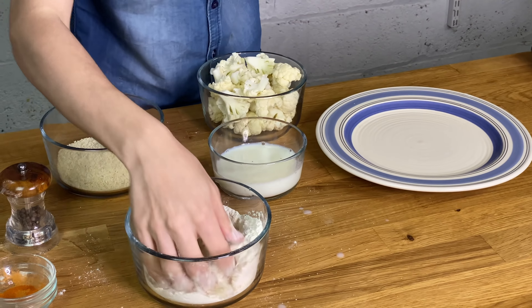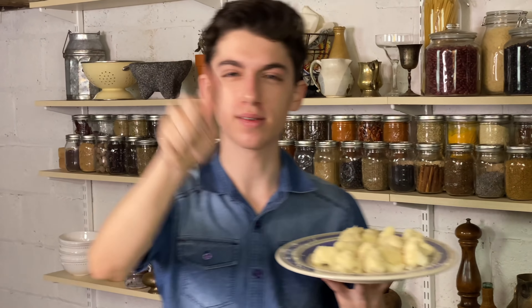Quarantine cooking doesn't need to be perfect. You may notice the quality of this video is different than normal because unfortunately I don't have my camera guy Adrian here — because of quarantine he cannot be here to film, but he's editing this video, so hi Adrian while you're editing. I'm just going to repeat the breading with the rest of the cauliflower: into the flour, into the milk, back into the flour, back into the milk, and finally into the panko breadcrumbs. The cauliflower is coated and it is now time to fry.